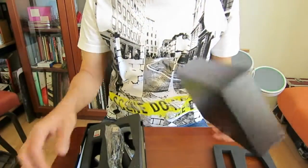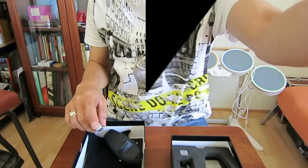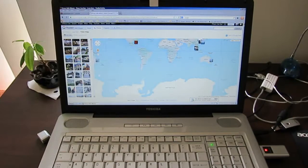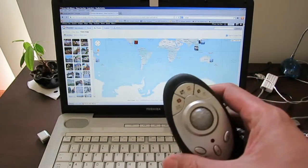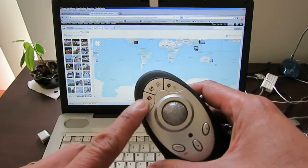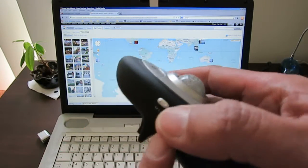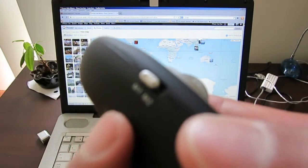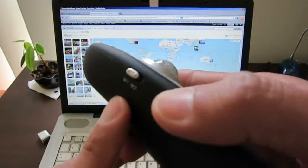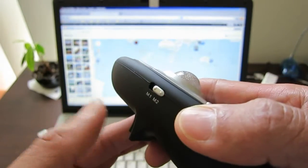I don't think I need the instruction but the box is really nice, so let's try it out now. I just plug in the dongle and it's connected automatically. I want to show you that all the buttons have a double functionality — there is a black icon and a red icon, and on the side there is a switch showing M1 and M2. The red icon is valid when I turn it to M2.